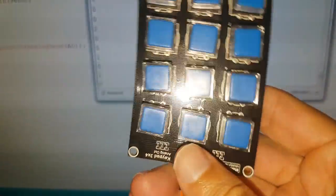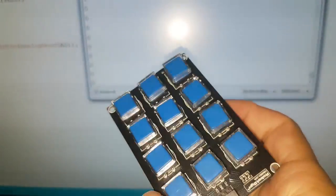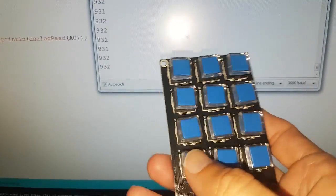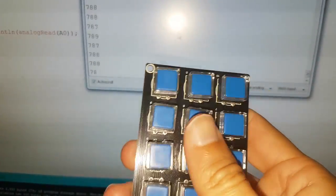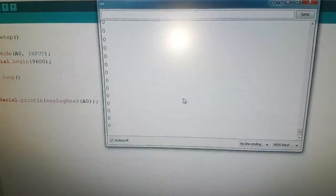I got it via AliExpress for $2. I didn't see these around — I think it is quite unique. The quality is quite great. Have fun!